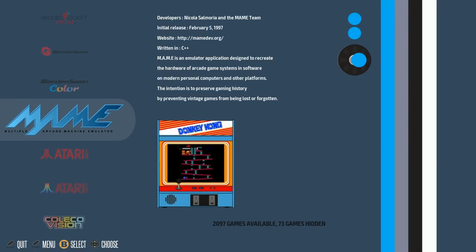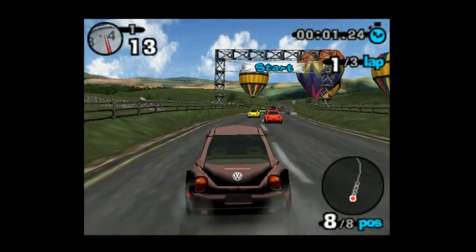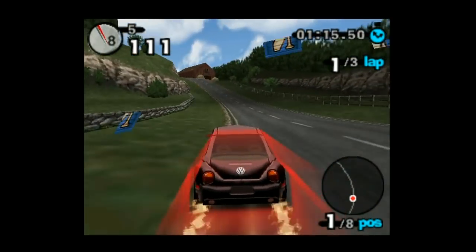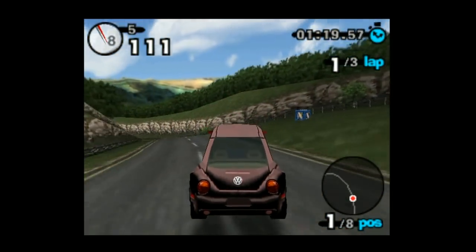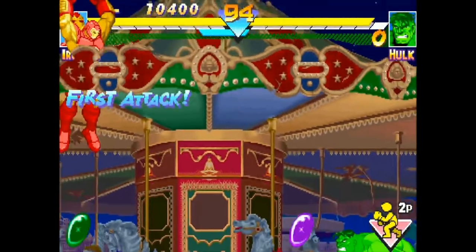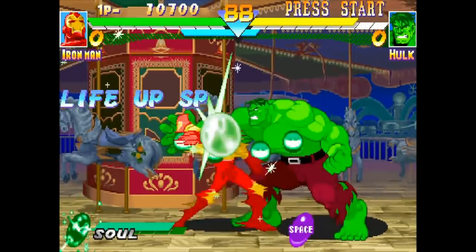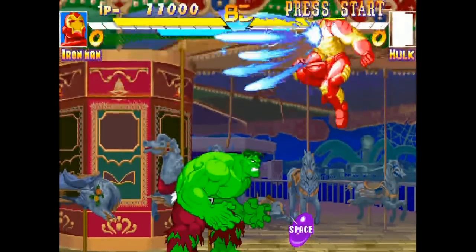Now into some gameplay. Adventure Racing — this is notorious for being really laggy, but it actually runs really good here. There's no input lag.